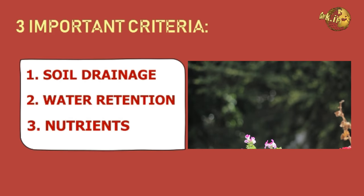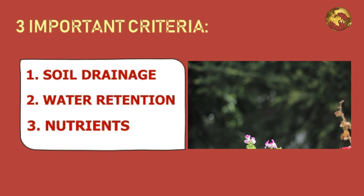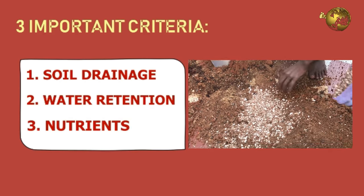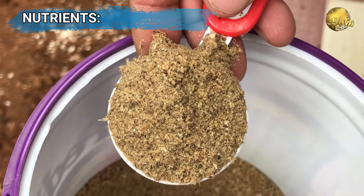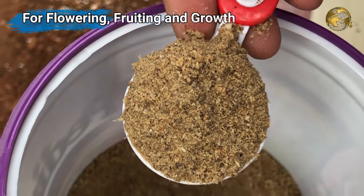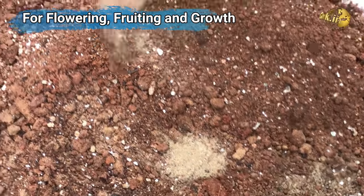The second criteria is water retaining capacity, which is quite the opposite of drainage. We have to add materials in such a way that water should neither drain out too quickly nor stagnate in the container. The third criteria is nutrients — very important in container gardening. We have to add certain nutrients into the potting mix so that your plant can produce flowering or fruiting at the right time and can grow in a healthy manner.